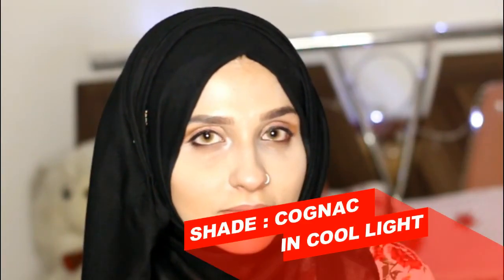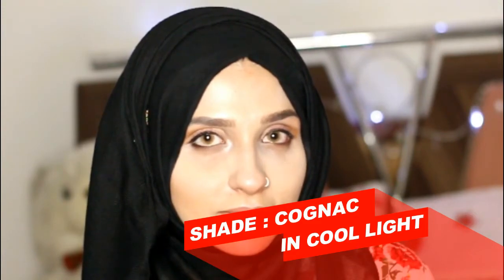Coming towards our fourth and last shade — Cognac — in cool light. It's such an amazing shade, I must say. Honestly, it's so natural looking. It's kind of a hazel shade with a hint of brown in it, which makes it super natural looking.